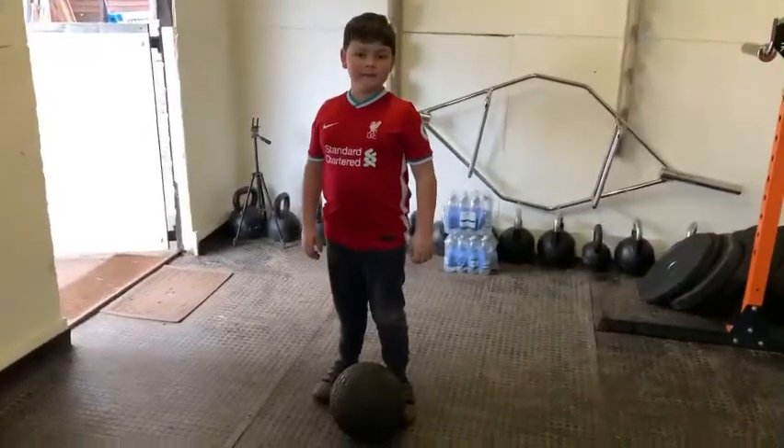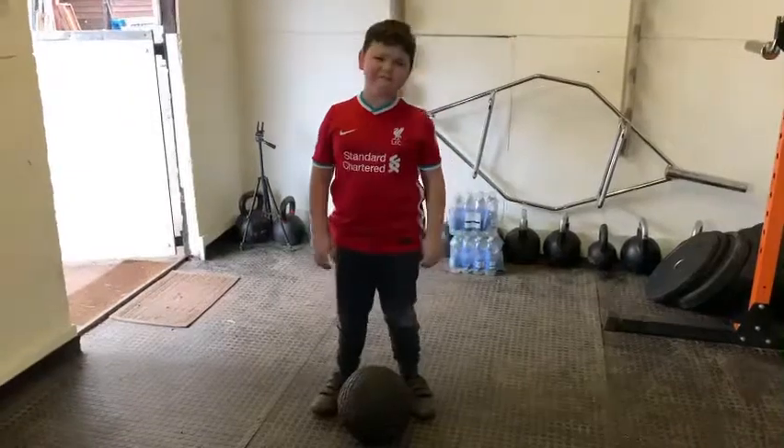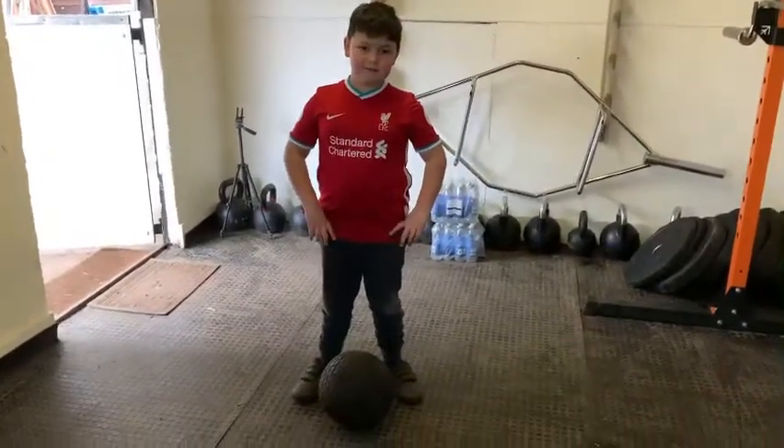Gabriel's workout today is three ball over shoulder, ten burpees, and we're going to be going for ten minutes. Ready, Gabes? Let's go.